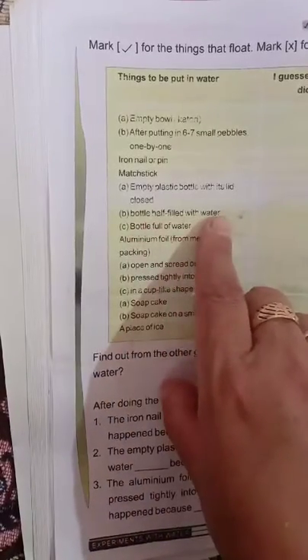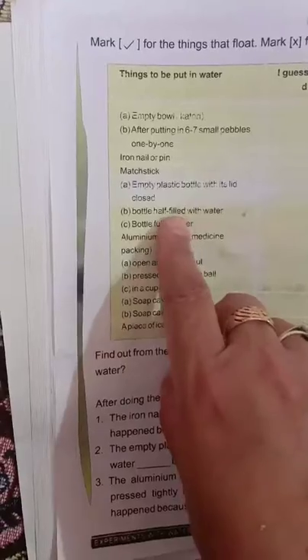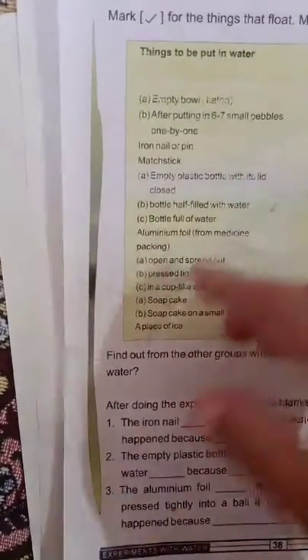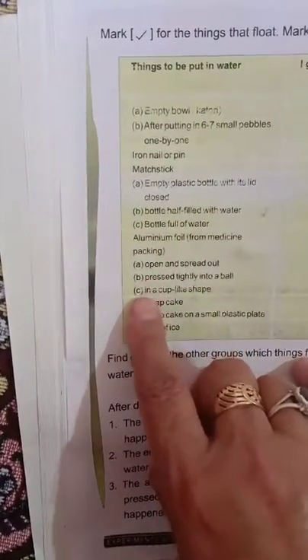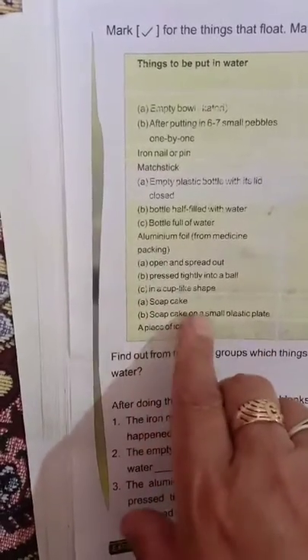Use a bottle half filled with water, a bottle full of water, and a small bottle. Compare what happens with a full bottle versus a partially filled one.